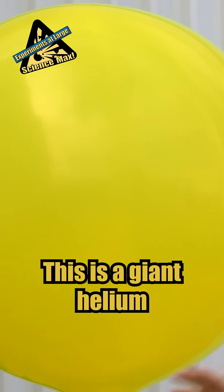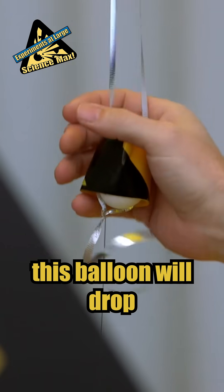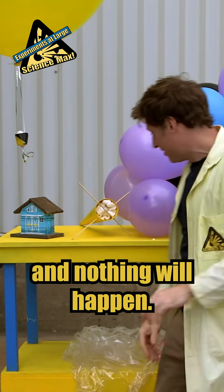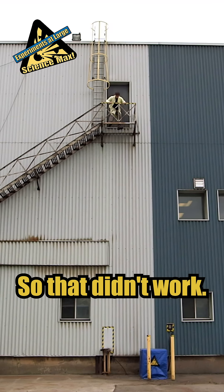This is a giant helium balloon that I think will work pretty much the same way, because I think this balloon will drop just slowly enough that the egg can actually just touch and nothing will happen. So that didn't work!